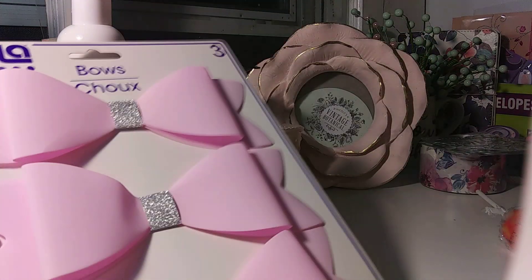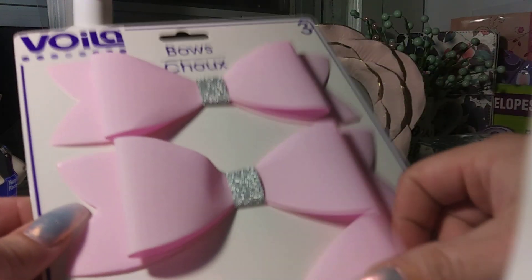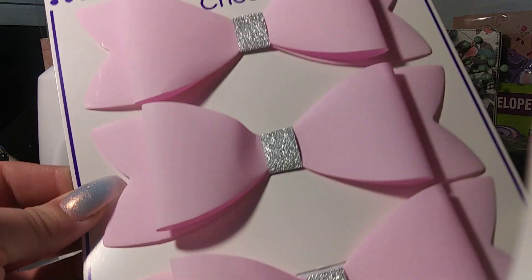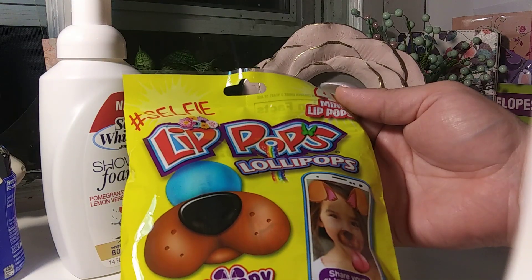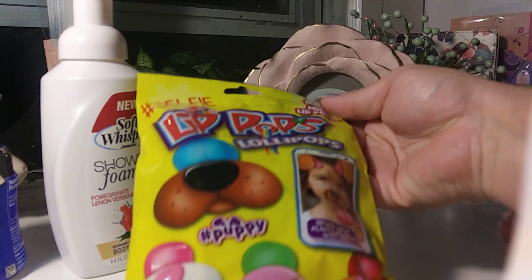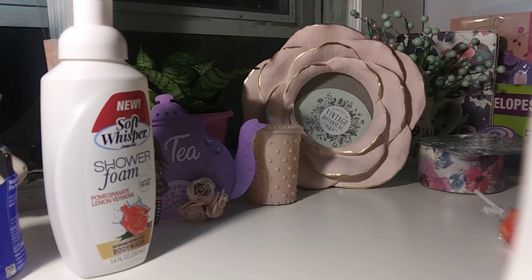I bought a pack of bows — these ones are new to me. They're more of a plastic style, filled with a little silver detail, and they're actually big bows. I grabbed one; they had a few different colors. I also got these lip pops for Gigi — hashtag selfie themed. You get bunny, oink, and meow. Yeah, she's going to love them.